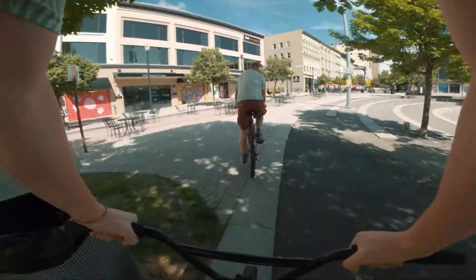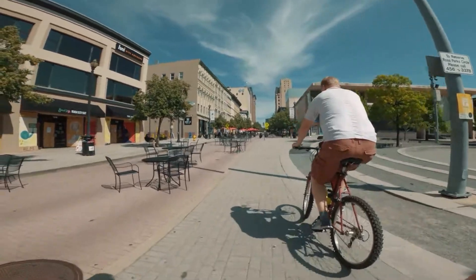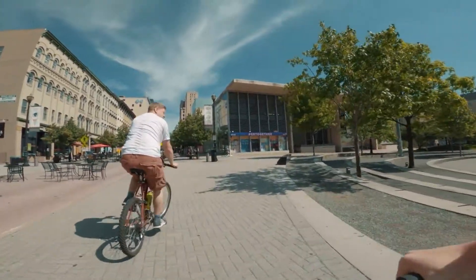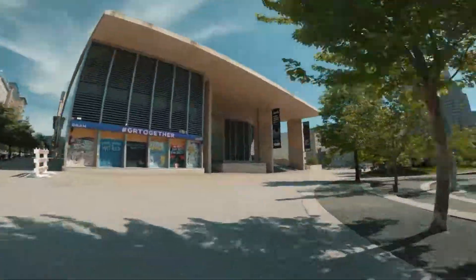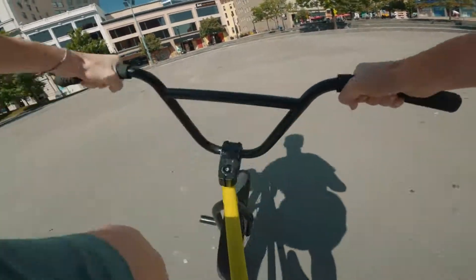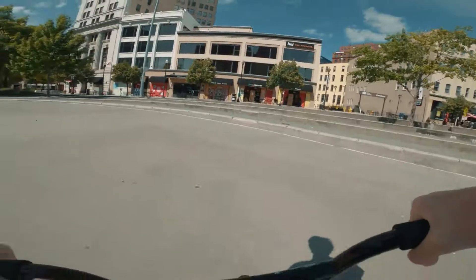I want to ollie that stage on a skateboard. I know somebody who kickflipped it, and it was while they had the railing for the ice rink. I kind of want to gap down on my bike just real quick. I can do it. Easier than I thought.